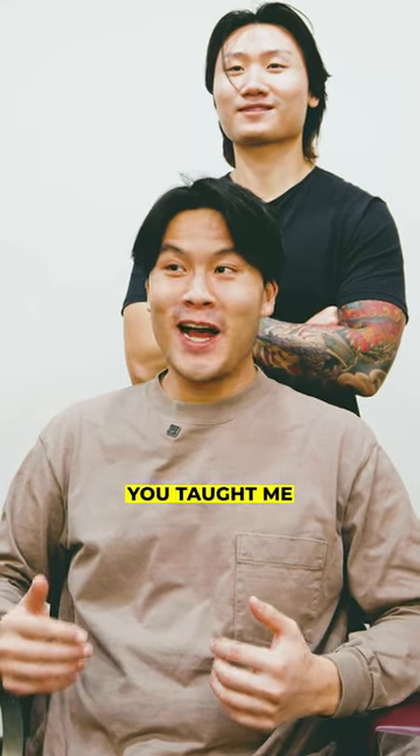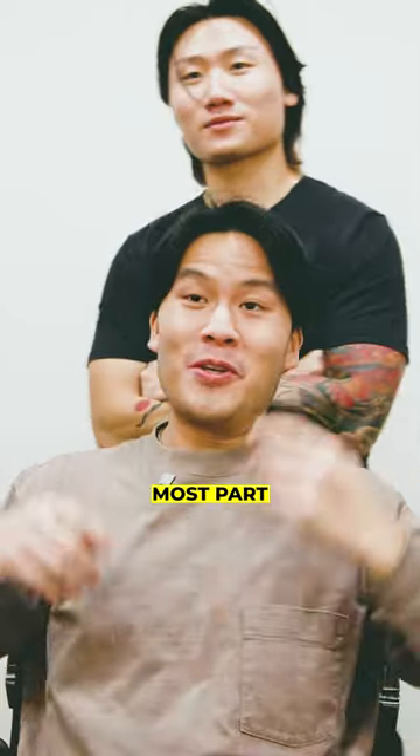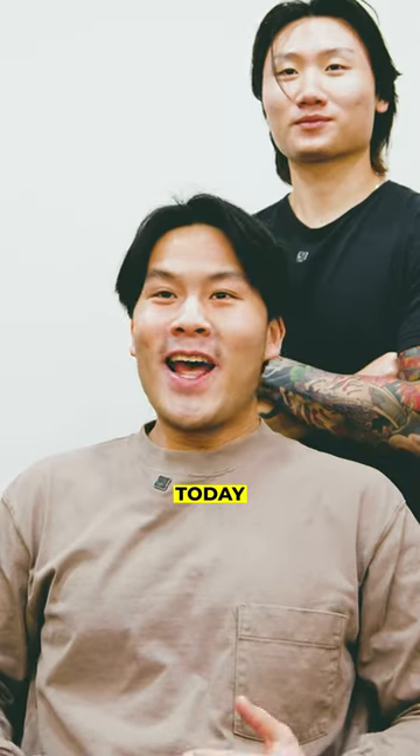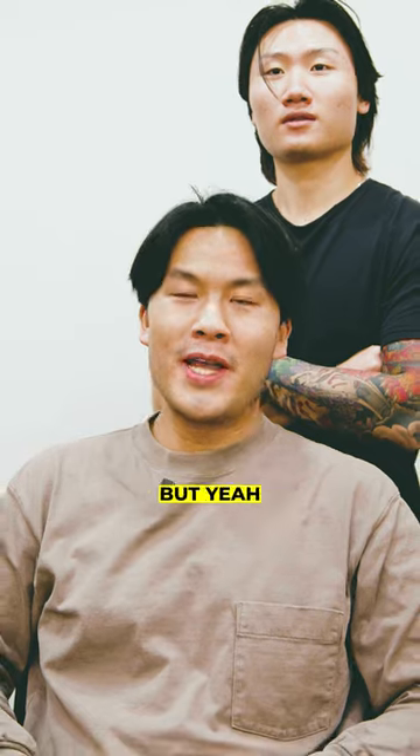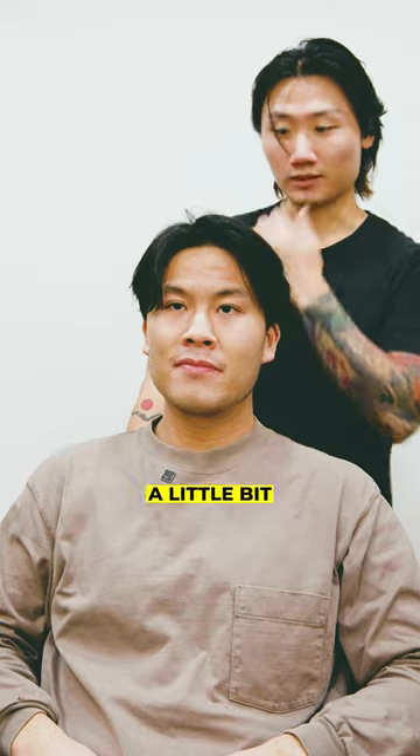I don't know if you remember, but three years ago you taught me about the 60-40 hair split. I do remember that first time. For the most part, I've been rocking that ever since. Today I think I want to go a little bit shorter — something low-maintenance, something fun. I like this. Let's elevate, let's change up the game a little bit.